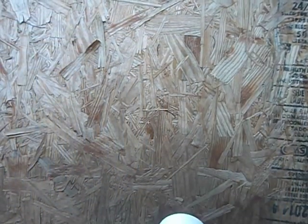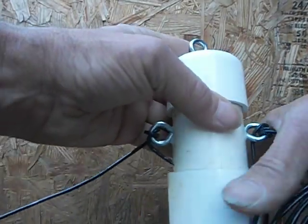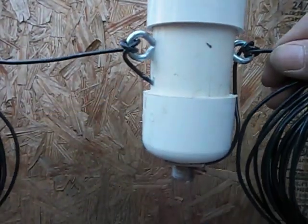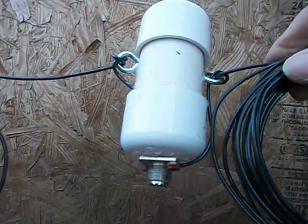I put this together and didn't use any glue — it fits together pretty tight. I'm going to put some gasket sealer around where I drilled the holes to keep water from getting in.